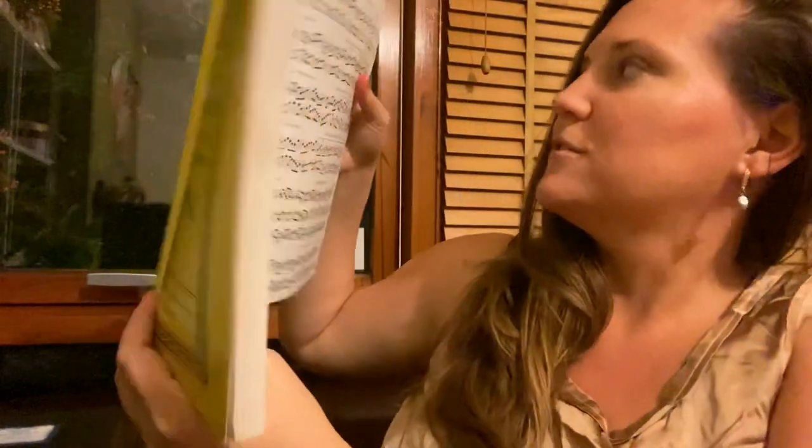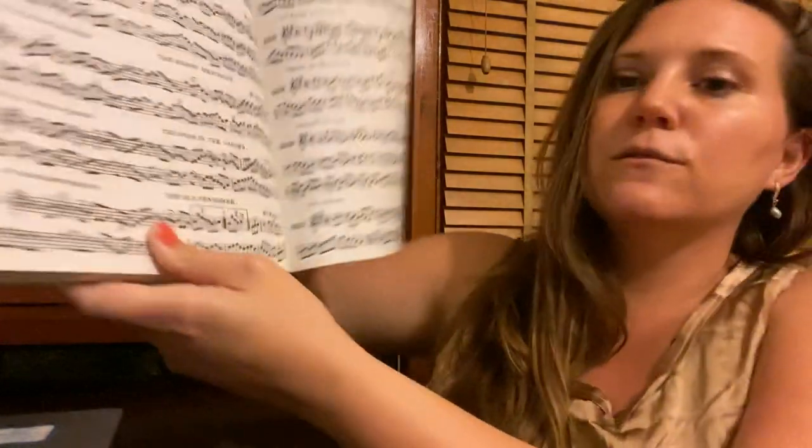This one's a little bit of a hack because this week was a request for the tune Trim the Velvet. Now that tune is an absolute classic. I have it here in our big yellow O'Neill's — so if you have this version it's on page 247, it's tune number 1320.